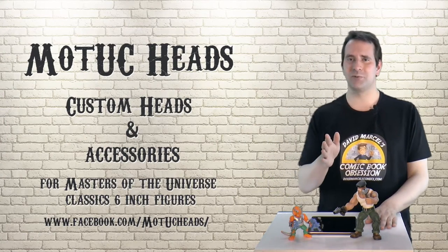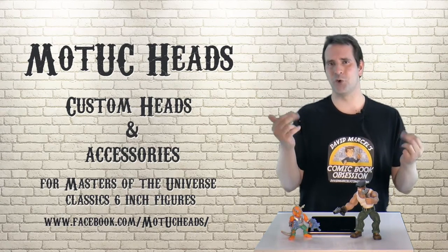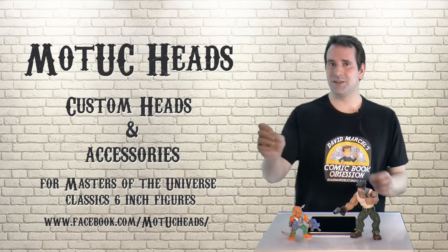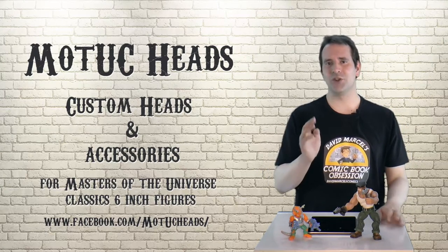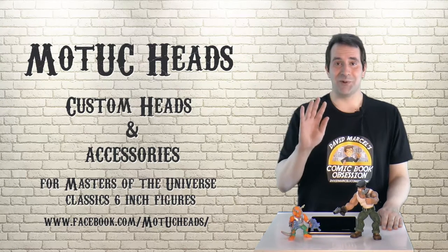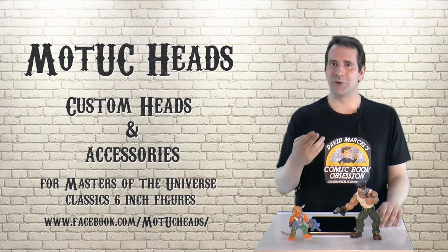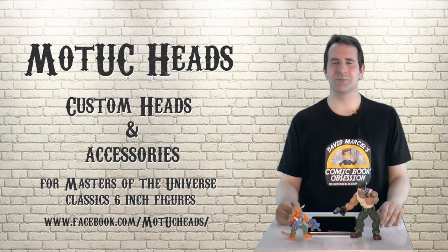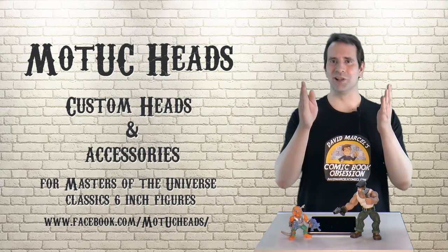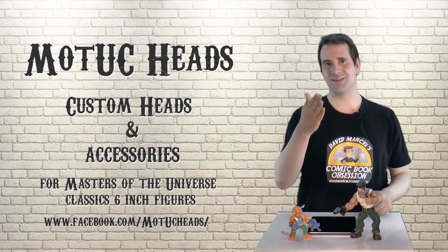Then there's the third level, which is for more hardcore modifiers. For these conversion kits you not only need to switch out some body parts but you also need to paint some stuff. I just don't have the fine motor skills for that, so I'd probably stick to the first and second modification kits. But for people who love to paint and really get into customizing their figures, this is the option for you.